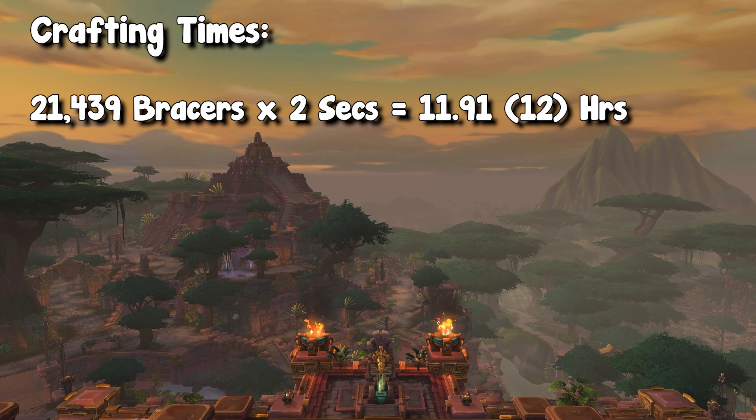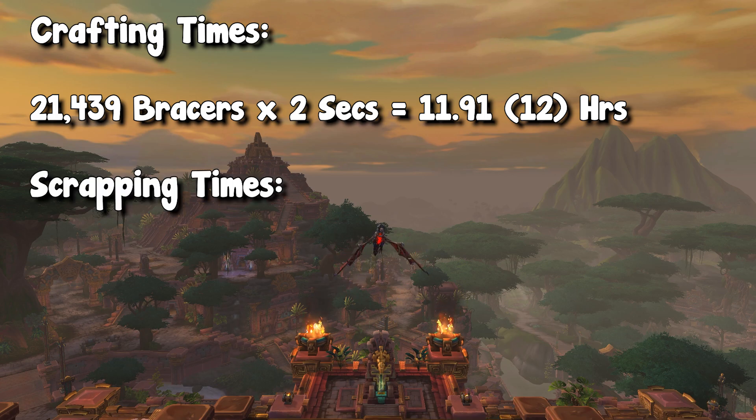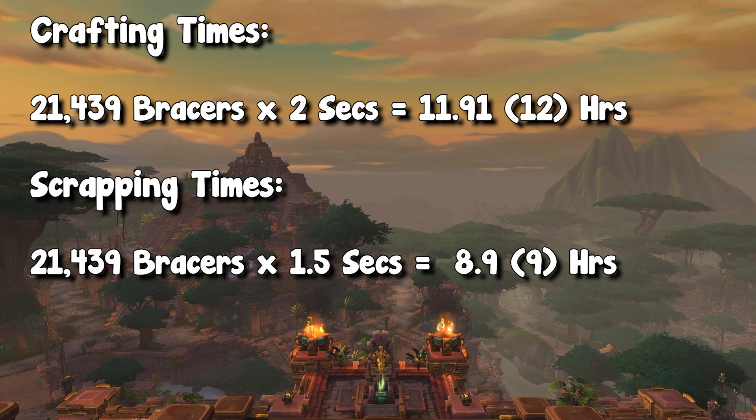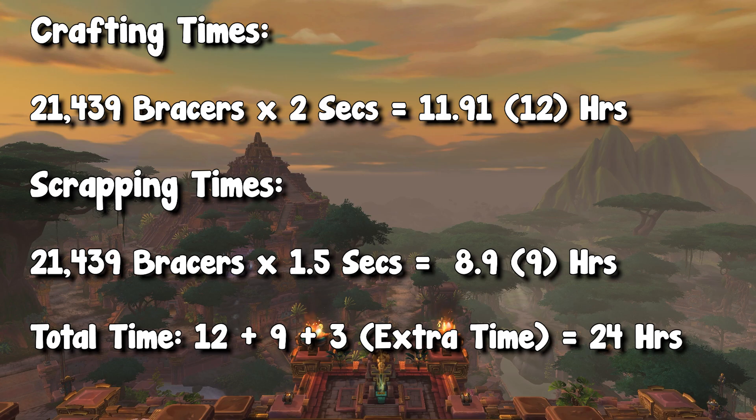Of course, this is not including getting disconnected or mailing the items off to another character, etc. Then we have step two of the process, which is turning those bracers into the other items by scrapping them at the BFA scrapper. We have those 21,500 bracers, and in order to scrap them it takes 1.5 seconds each, so that means I have to scrap for a total of nine hours. The issue with this is that it actually takes a lot longer, because with scrapping you have to go back and forth from the mailbox, pick up items, mail off excess items, and make sure you click the scrap button every nine items if you're using an add-on. So just for good measure, I'm going to add an extra three hours to overestimate. So in total, the process would take about 24 hours of constant work — 12 hours of crafting and about 12 hours of scrapping.